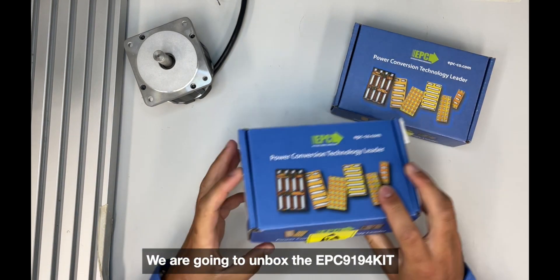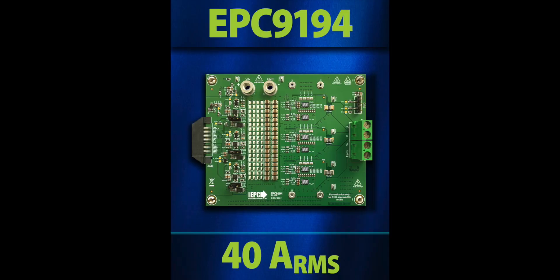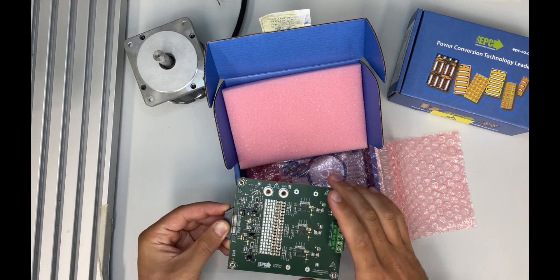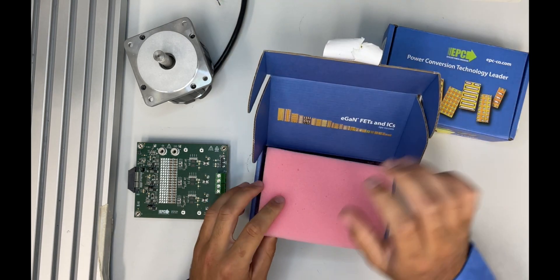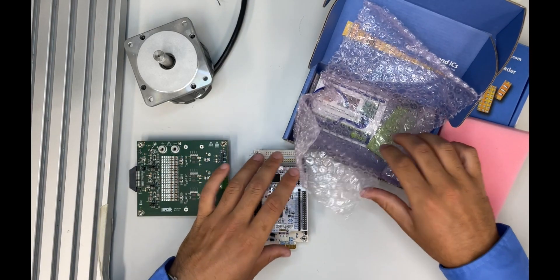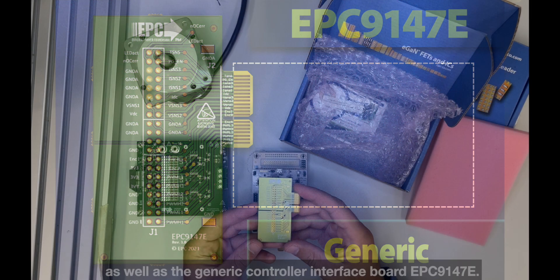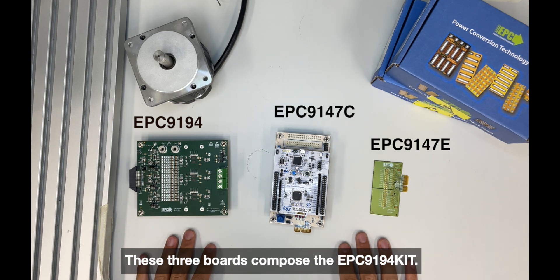We are going to unbox the EPC9194 kit, which includes the EPC9194 motor drive inverter board that uses the EPC2302 discrete GaN FET, the EPC9147C controller card featuring the ST Nucleo G431RB board, as well as the generic controller interface board EPC9147E. These three boards compose the EPC9194 kit.